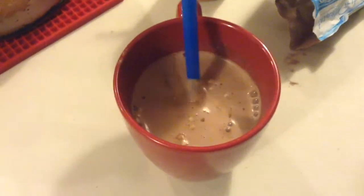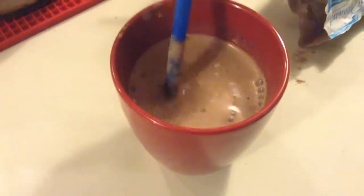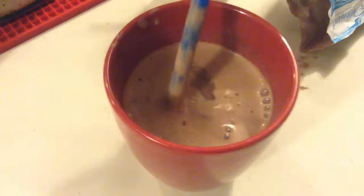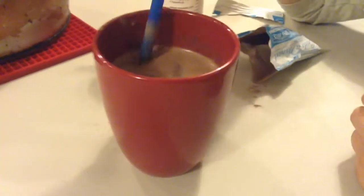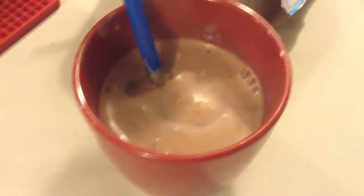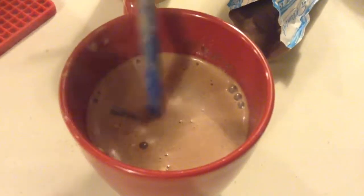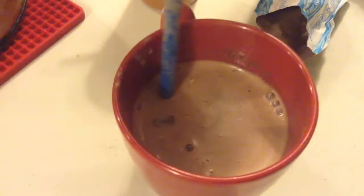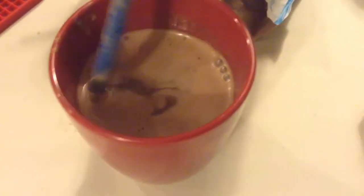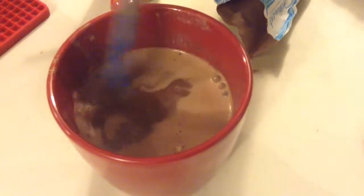By the time your little one — or you, if it's mama, it works for mamas and dads too — by the time that drink is gone, that little cup, it's just a basic teacup, your sore throat will be much better. If your sore throat is not gone completely just do it again. Give it a couple hours in between so you don't just fill up on hot chocolate. But this drink will help your sore throat go away completely.